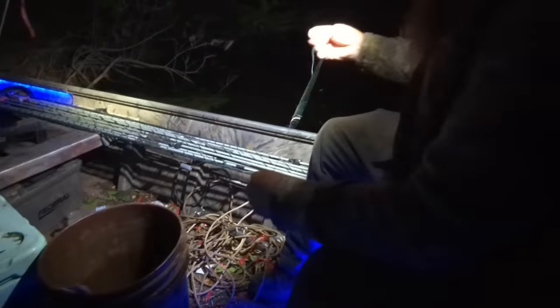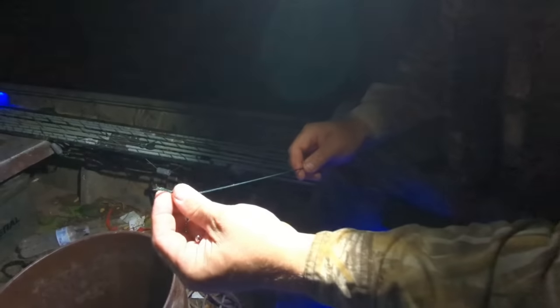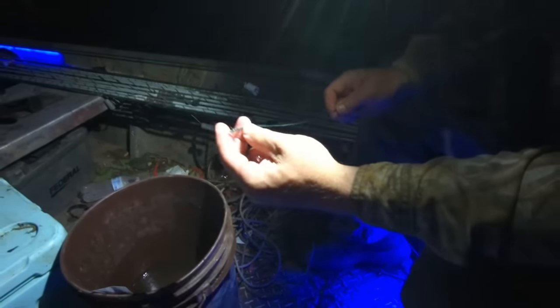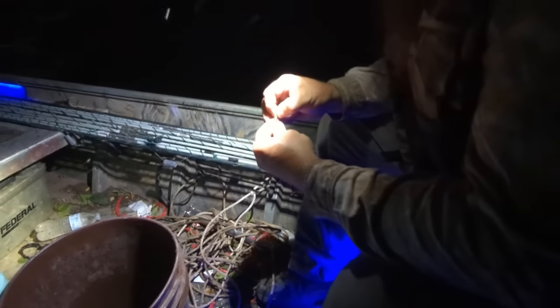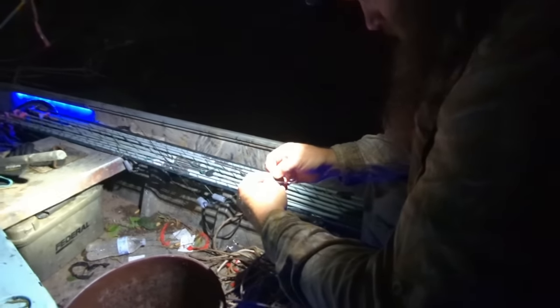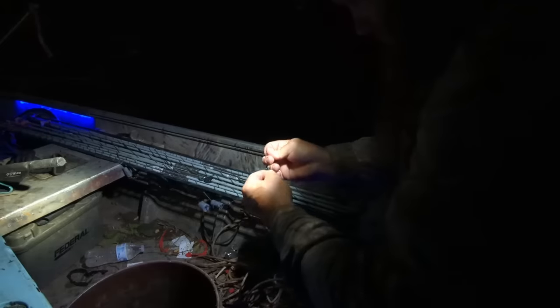We just checked our first diddy pole or bank pole, and I don't know what did a number on that, but something pretty good size broke it - because that's like a 185-pound test right there. So we either hung a big one, a snapping turtle got us, or could have been a big loggerhead. We're just going to tie an emergency hook on there and put us another bait on there and go again. It'd be nice - had about a 40-pound big flatty right there.